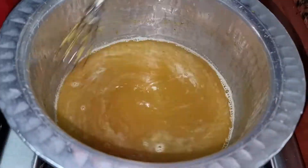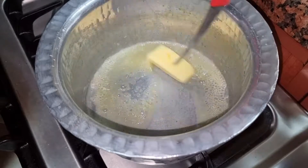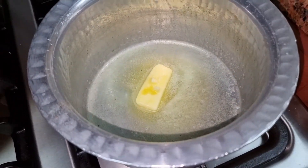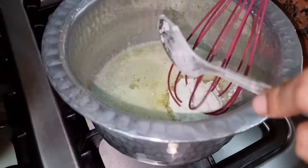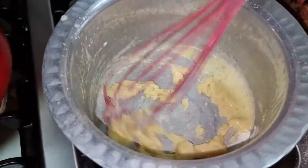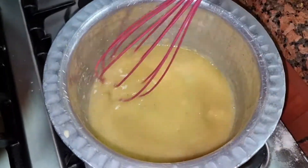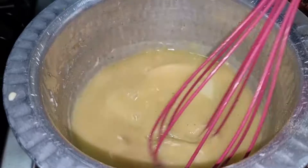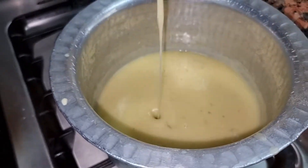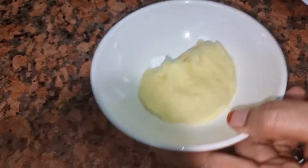Now I am going to make the gravy, which is very simple. I have chicken stock and one glass of water. I will add 2 tablespoons of the mix and the chicken stock, and cook it for 5 to 6 minutes. The gravy is ready. I will add salt lightly because the chicken stock already has salt.